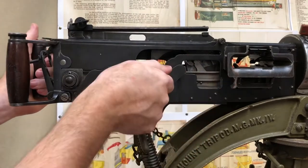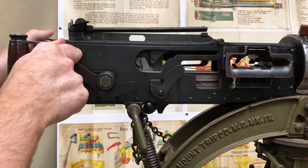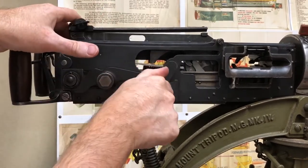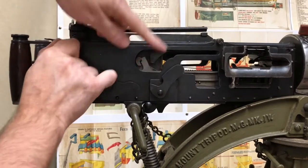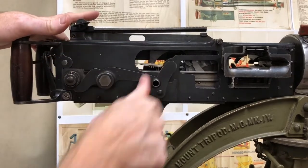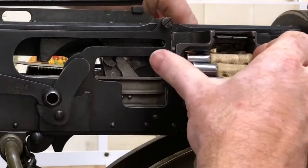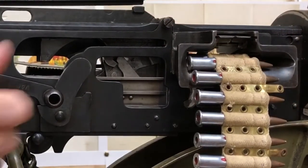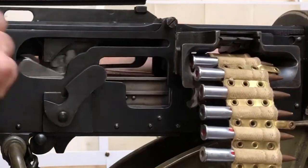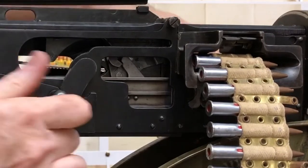You can start to see these functions again: crank it back, extractor drops, moves forward. Crank it back — you can see the extractor horns running along the rims, then they drop and move forward into position. Let's cycle the gun to demonstrate: crank back, forward, crank back, forward — and you should have seen there how it cycles the ammunition.